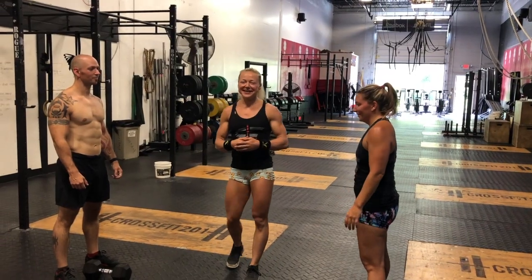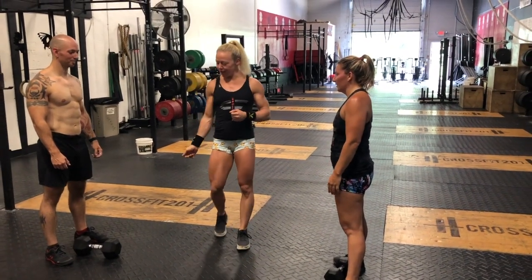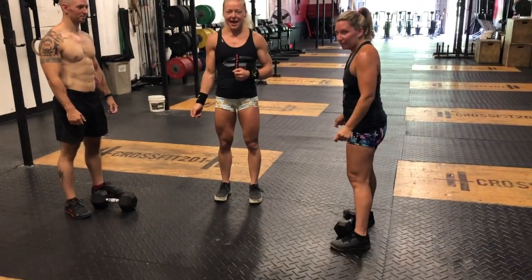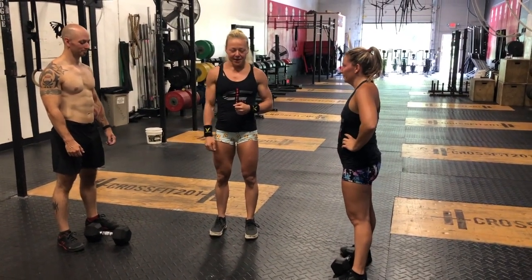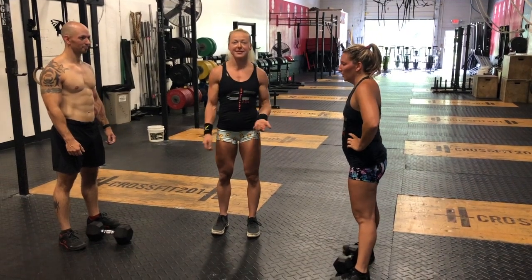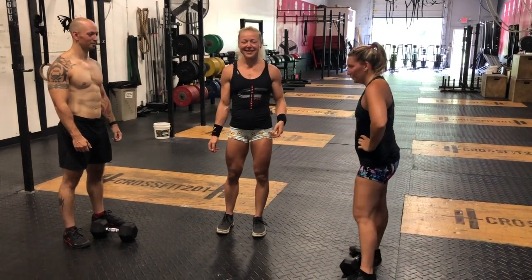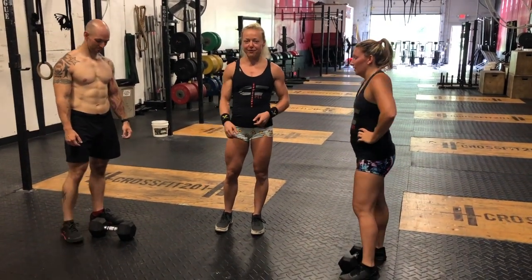Workout number three is going to be synchro. The whole workout is five rounds of 10 alternating dumbbell snatches and 10 burpees over the dumbbell lateral. RX weight is 50 for the guys, 35 for the ladies. Scaled weight is 35 for the guys, 20 for the ladies, and for scaled you can step over the dumbbell.